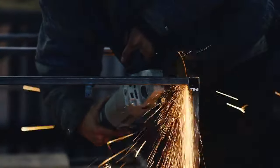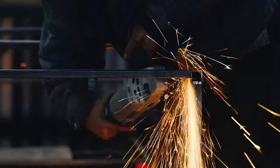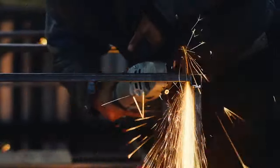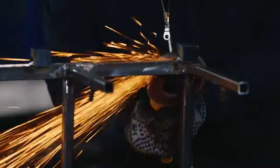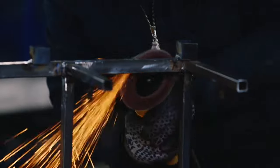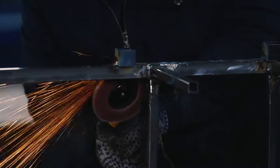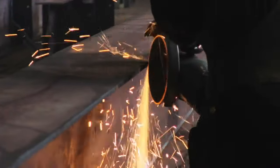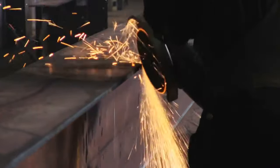Before any abrasive wheel is mounted, it needs to be inspected and sound tested or ring tested to make sure it has no cracks or defects. A lot of tools with grinding wheels will make a high-pitched ringing sound when tapped with a non-metallic tool. When they are cracked, they will sound dull. Do not use damaged wheels because they can fly apart during operation.